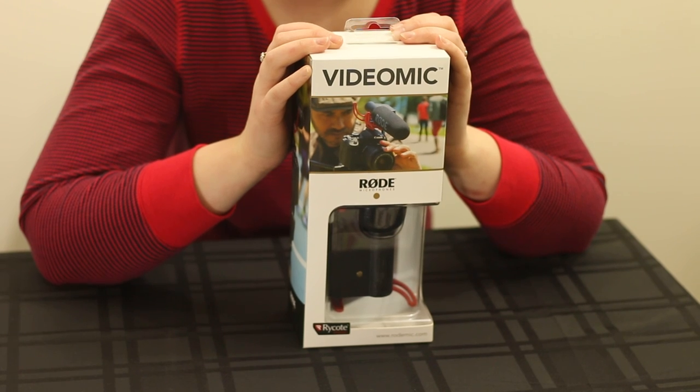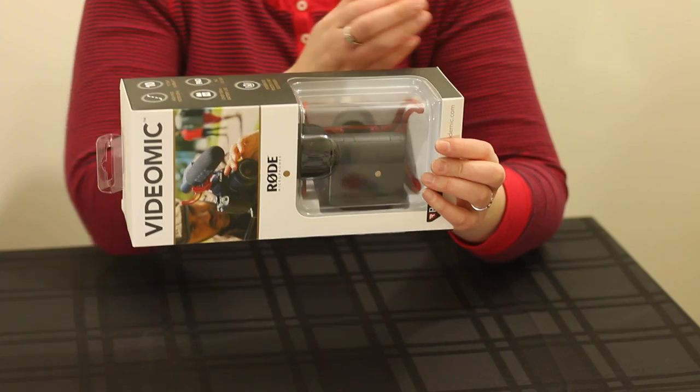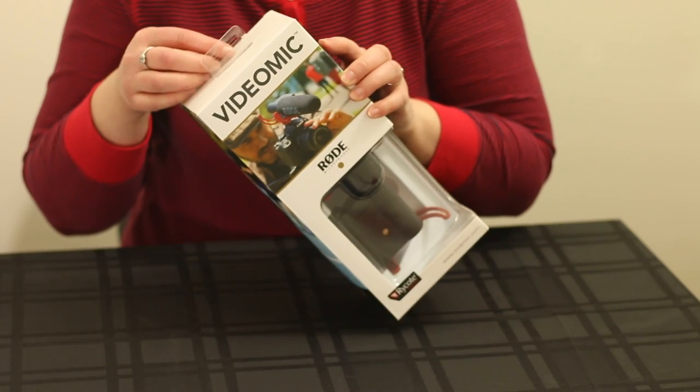So what we have for you today is the Rode VideoMic, and we're going to do an unboxing in under 60 seconds.